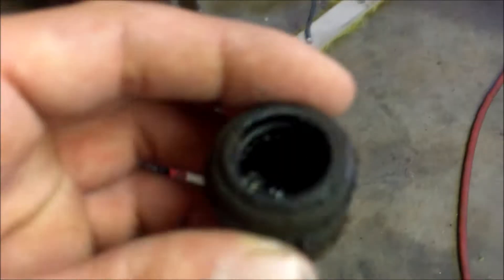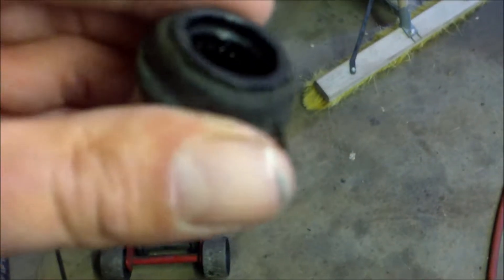Definitely need some new U-joints — this thing is shot, man. Holy crap, look at that. Nasty — 34 years worth of driving, well it's been parked for three years, so 31 years worth of driving. Either way, I gotta put the new shift cable in for the shifter. Got that right over there — got a whole bunch of parts we gotta do today.